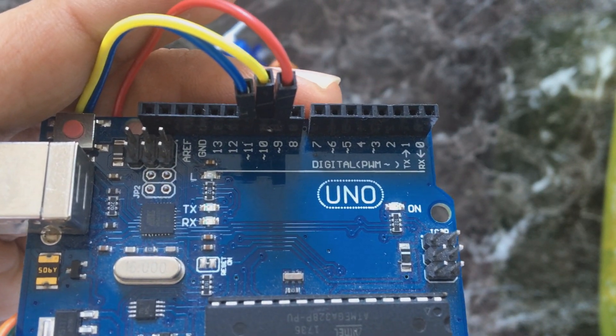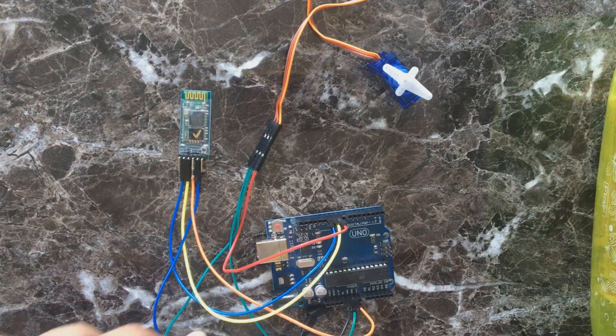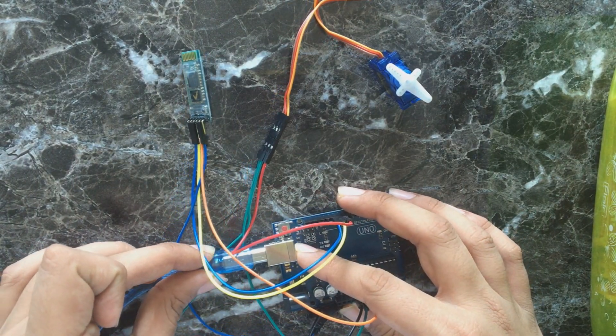Pin 9 is for the servo, pin 10 is for TX, and pin 11 is for RX. Now just upload the code — the code link will be in the description.